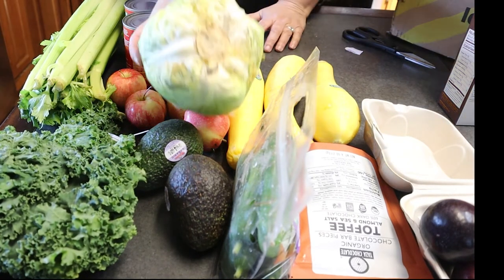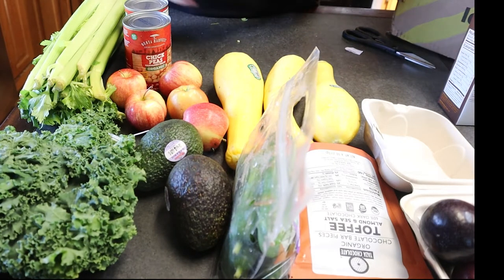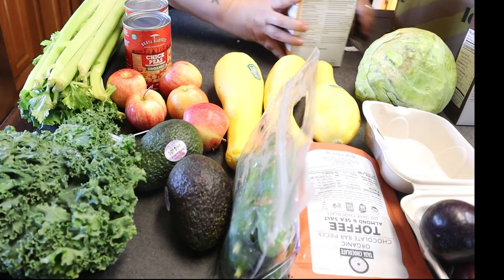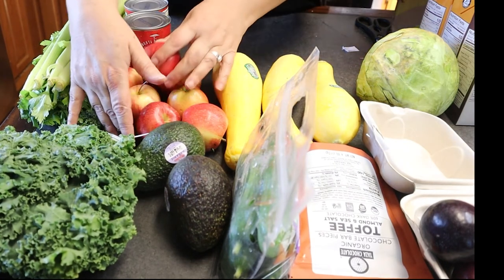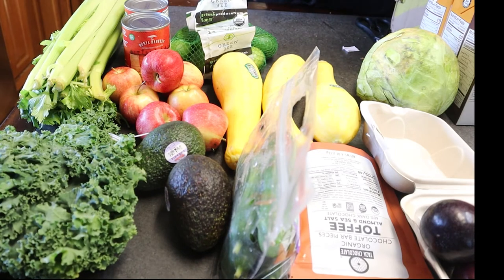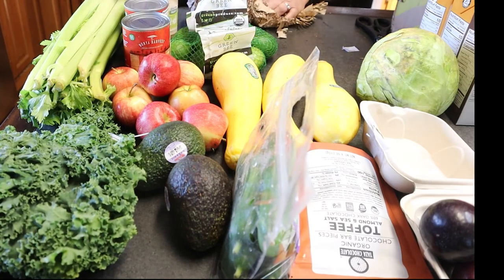I have a head of cabbage which does not look good. I'm glad I can save these for the chickens because I wouldn't want to eat that. I have two more boxes of Rachael Ray stock. Some more little apples. A bag of limes.